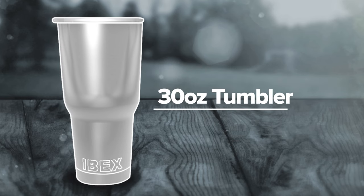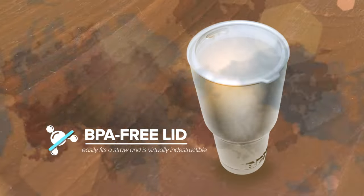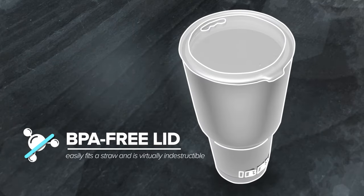The Ibex is a 30-ounce tumbler made from extra-thick food-grade 18-8 stainless steel, making it stronger than anything else available. It's durable and long-lasting. Our BPA-free wide-mouth lid easily fits a straw and is virtually indestructible.